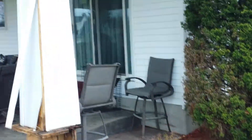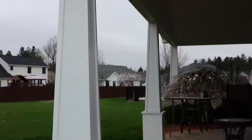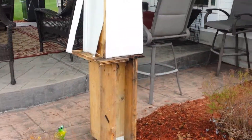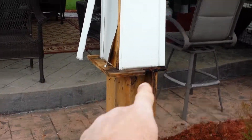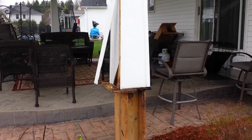Looking at a Century project, the existing columns, as you can see, are wrapped with aluminum and they've got a flared bottom. The customer has a fake stone look that's going to be mimicked here with a ledge, and we're going to end up with straight columns going from top to bottom instead of flared coming down to the stone.